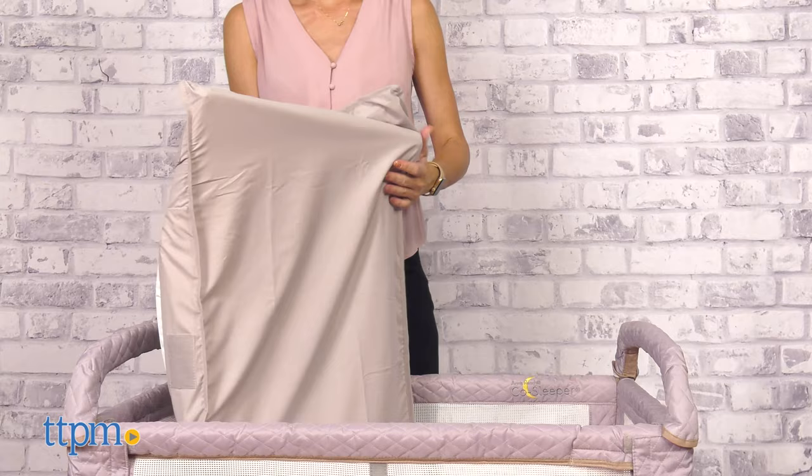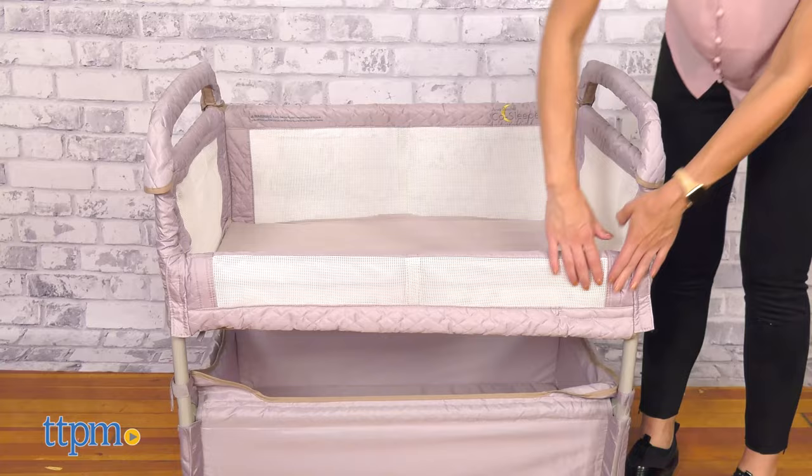I love how large the storage compartment is and how convenient this bassinet is. What do you like the most about it? Let me know in the comments below.